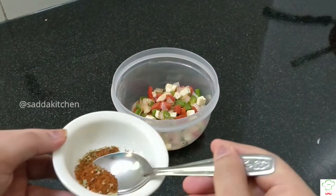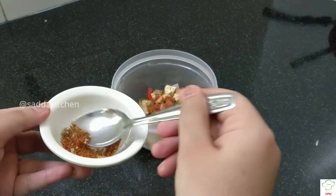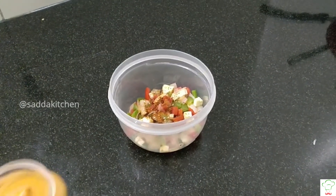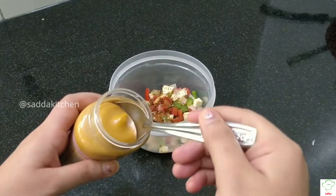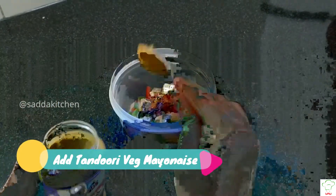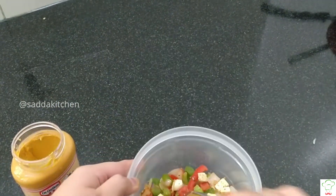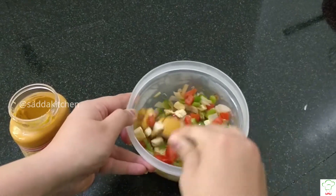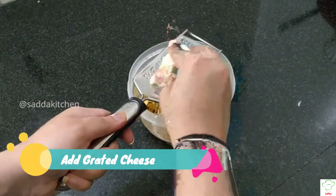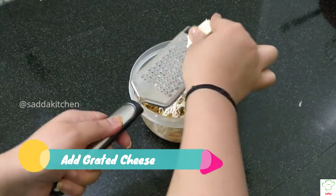We're going to add pepper to taste, then add seasoning to taste. Add 2 spoons of veg mayonnaise and mix it well. Add the cheese together and it will be ready for filling.